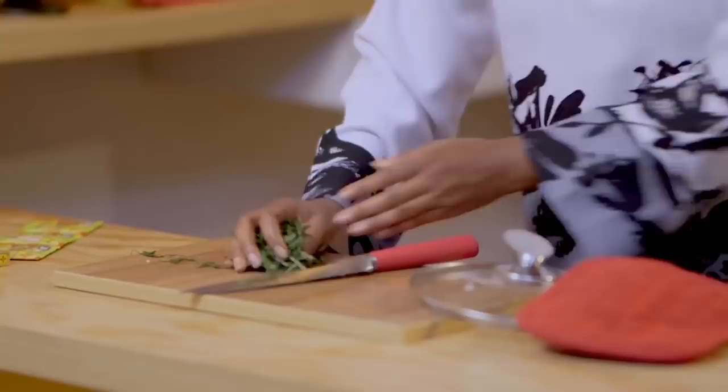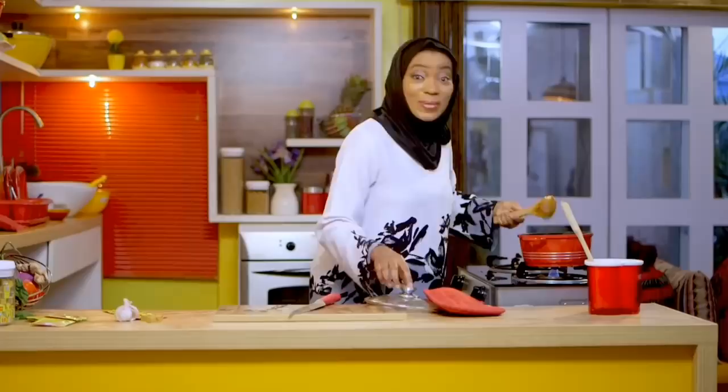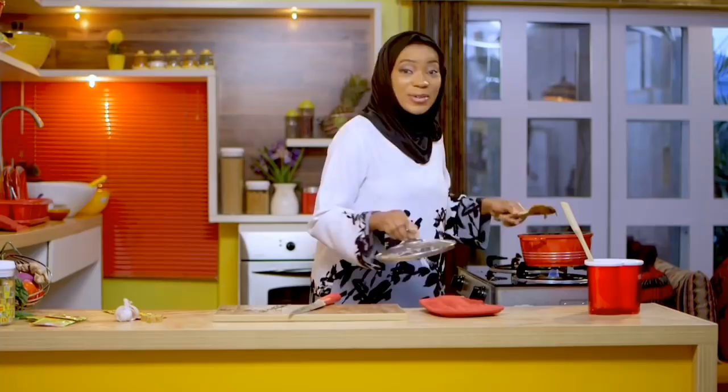This is so good — my leaves go in! Just a little stir — I don't want to break everything up too much. This is so good. When we come back we'll be ready to plate and taste because it's time for iftar!